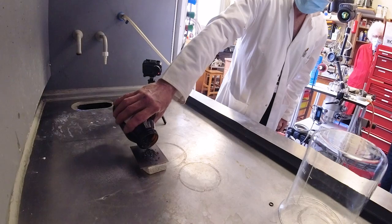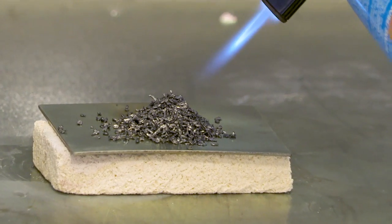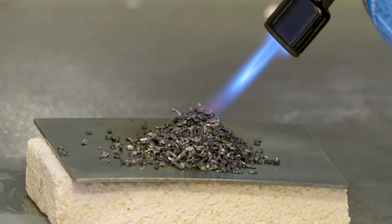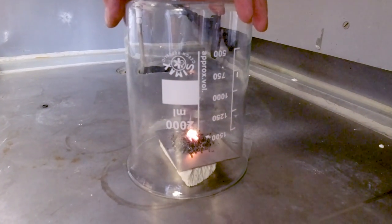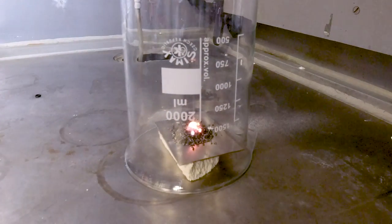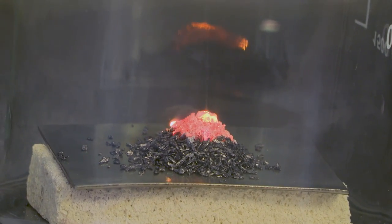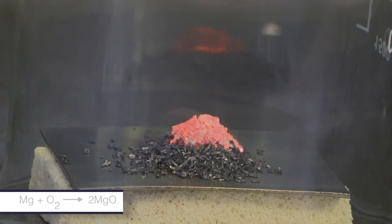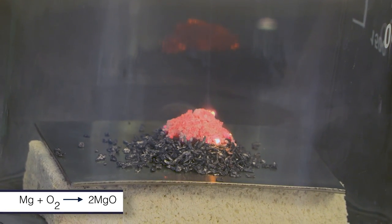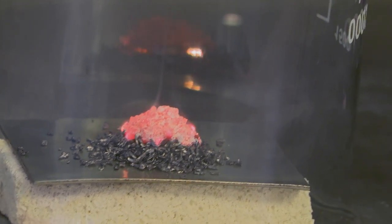The experiment consists of making a little pyramid of magnesium granules, setting fire to them in air so it begins to burn making magnesium oxide, and then taking a big beaker and putting it upside down over the magnesium which is already burning. Because the beaker contains air it continues to burn making magnesium oxide, but it uses up the oxygen inside the beaker so that the beaker just contains nitrogen.